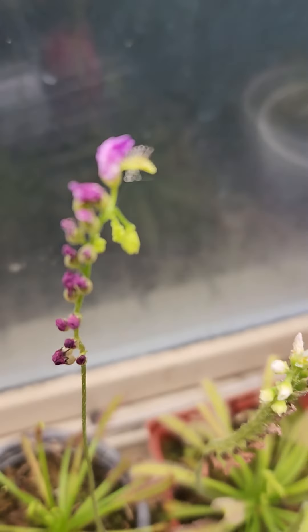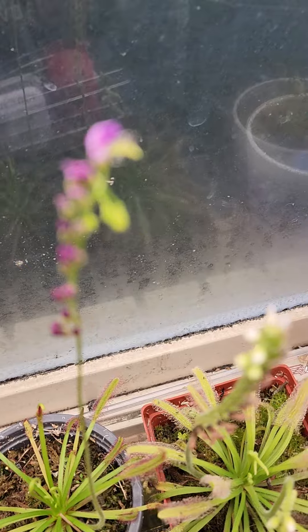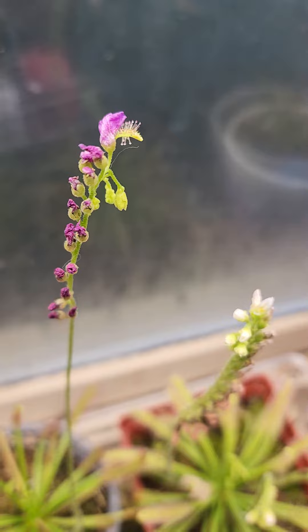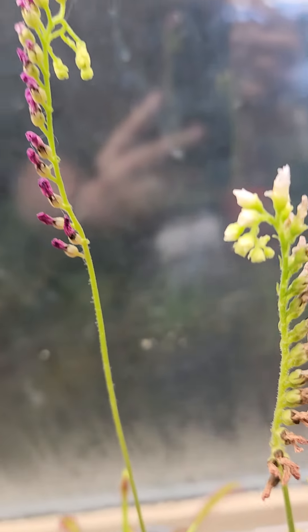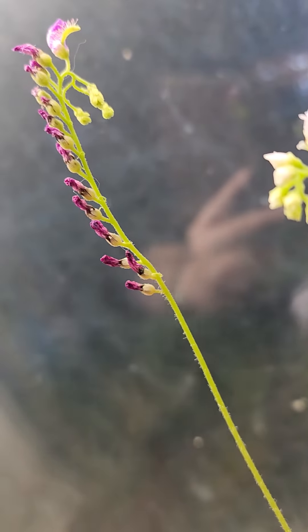I want to get an angle from the top here so I can... see that. All right, cool.